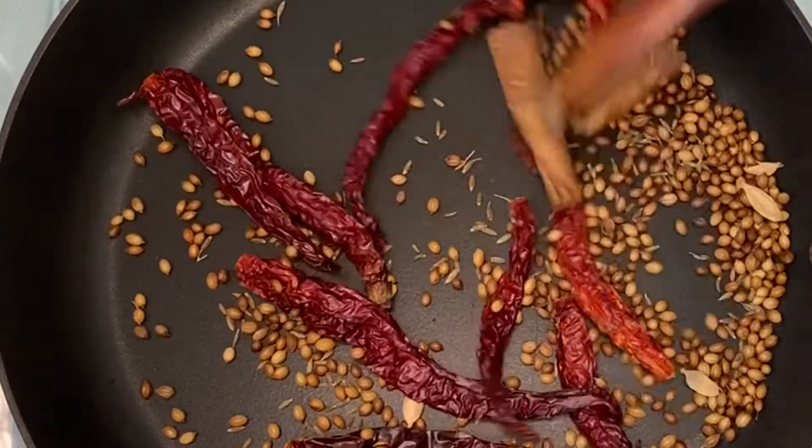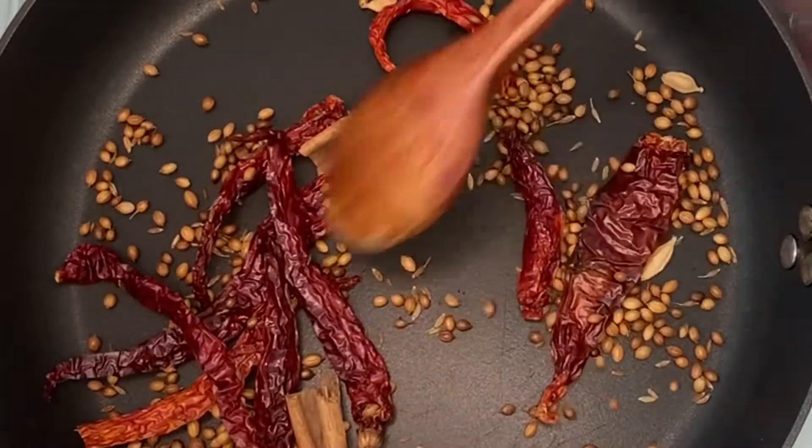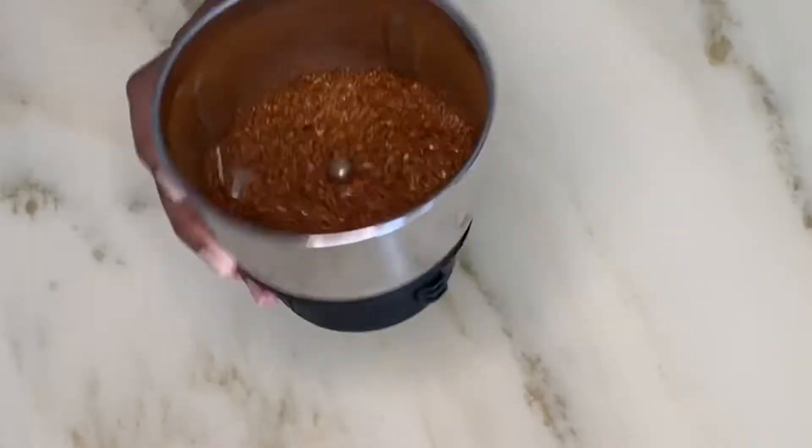Toast everything in a pan for two to three minutes. Once toasted, allow to cool for three minutes, then grind everything in your spice grinder.